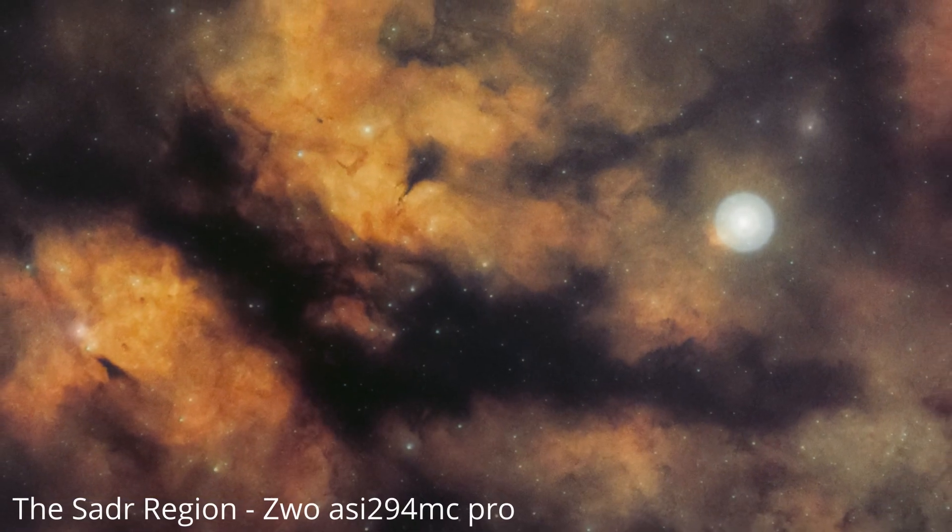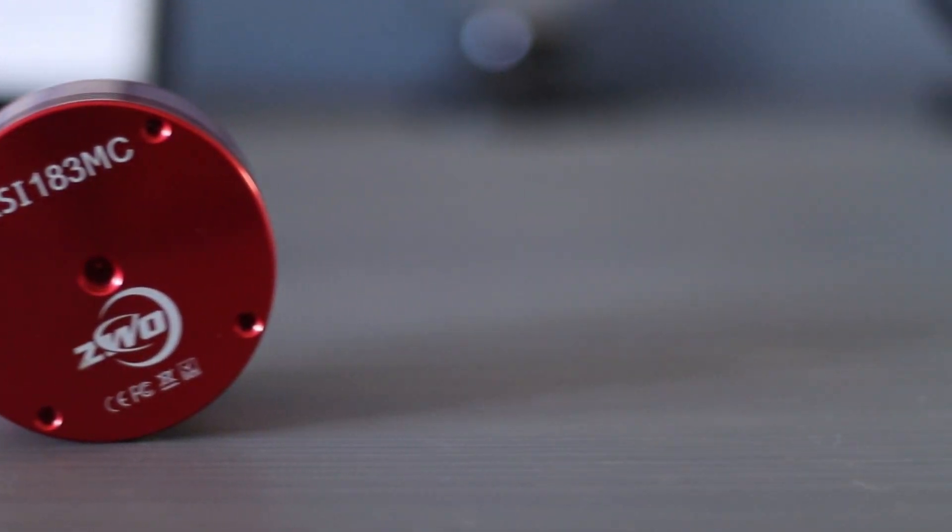Usually in astrophotography, we talk a lot about cooled astronomy cameras. Cooled astronomy cameras are a great option for astrophotography because we can cool the sensor down and get a much cleaner and less noisy result. How well does an uncooled planetary camera work, such as the ZWO ASI 183MC?